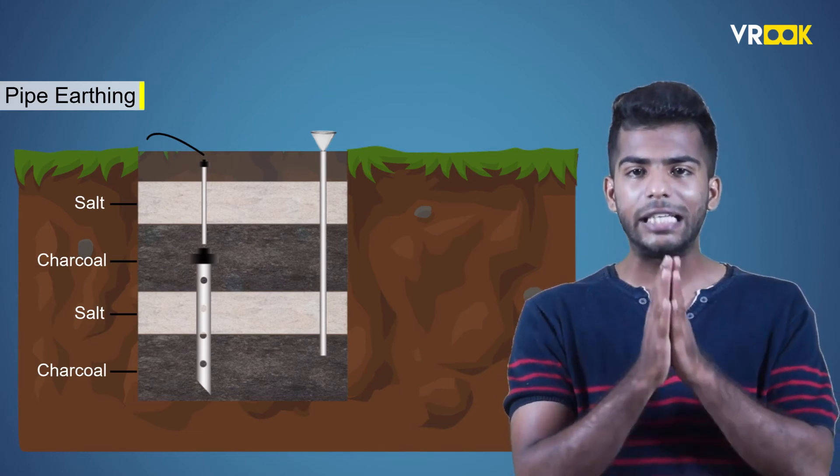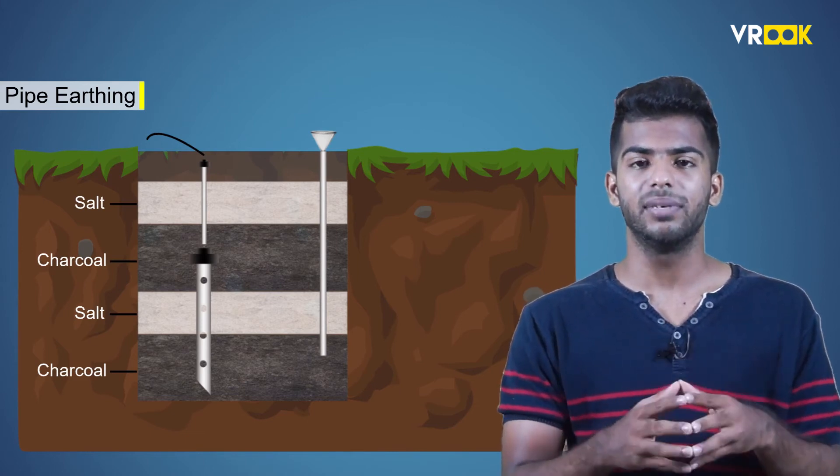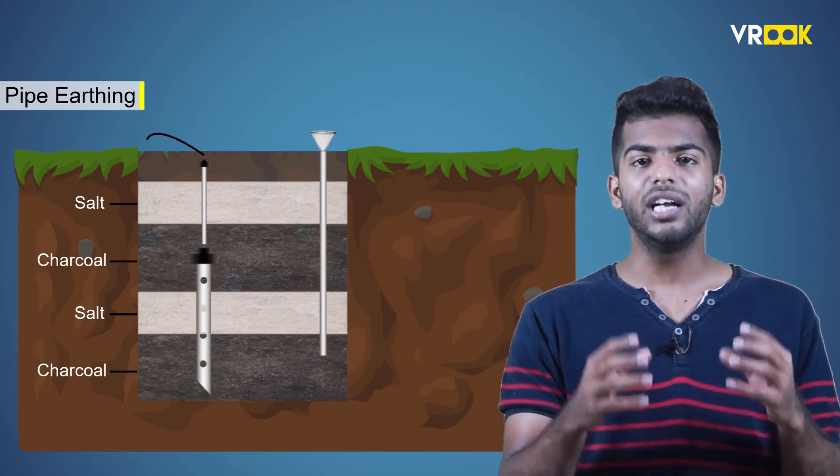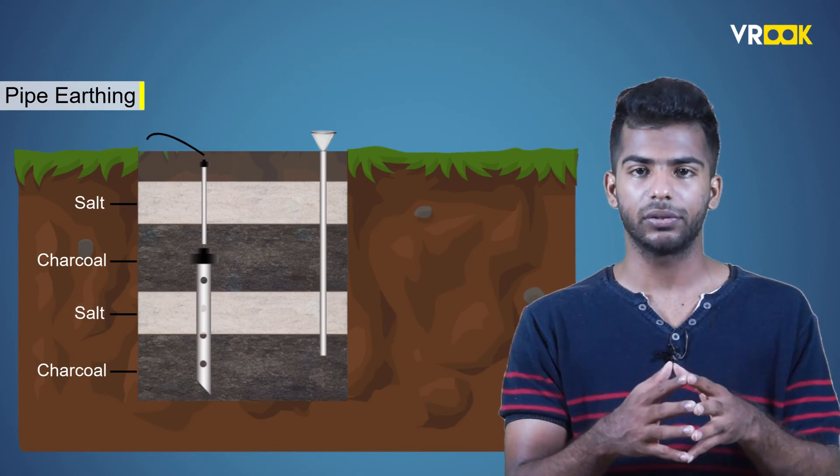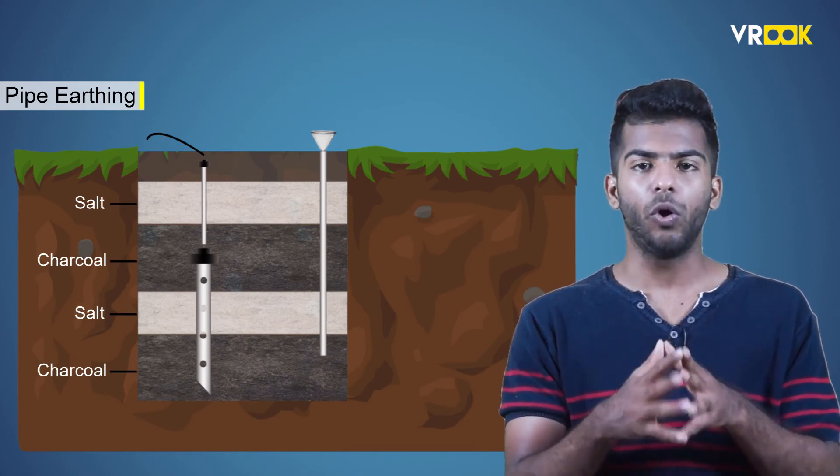This wet soil can handle large leakage currents, which is especially required during the summer season. The earth wire taken out will be connected to different electrical equipment. This is all about pipe earthing.